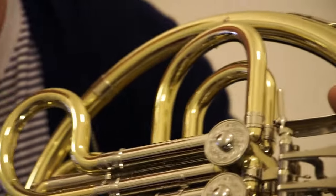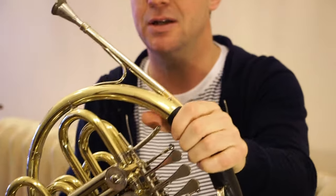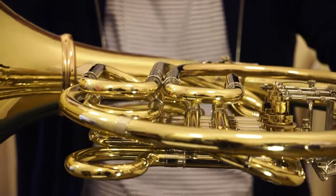This is a horn in F, so without pressing the thumb valve I would be playing in a natural horn in F. If I press the Bb valve, the air will go through the Bb side, which is shorter, so it gets higher.